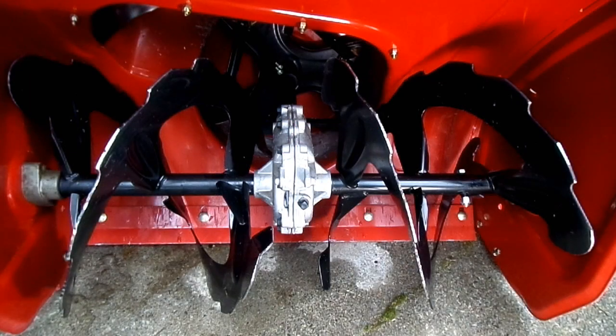Hello everybody, this is Rich Bear and I got a little tip for you today. What we're looking at here is the typical front end of a snowblower.